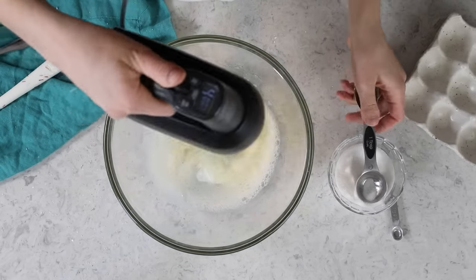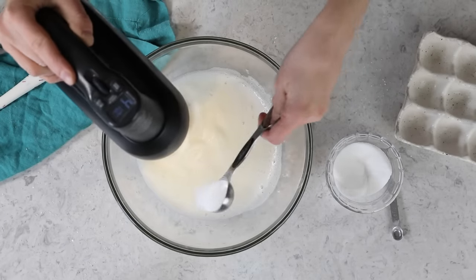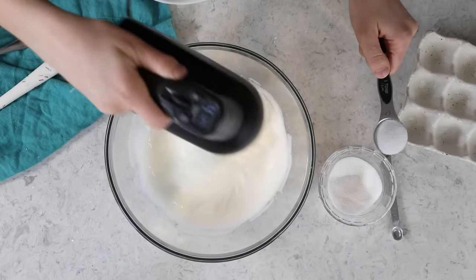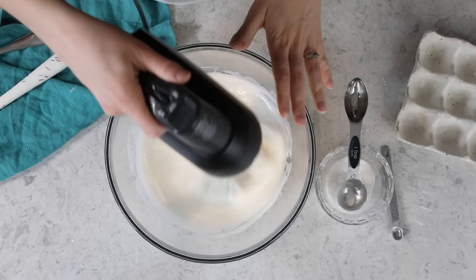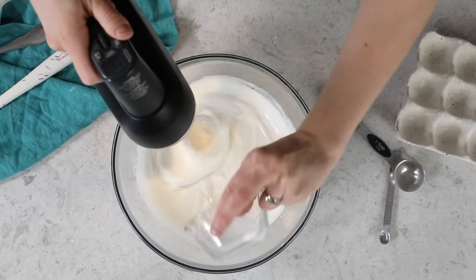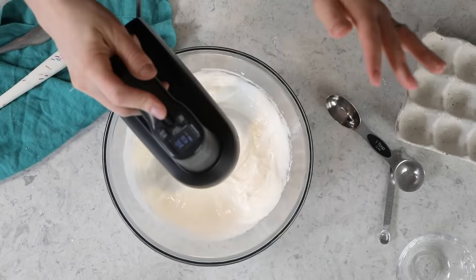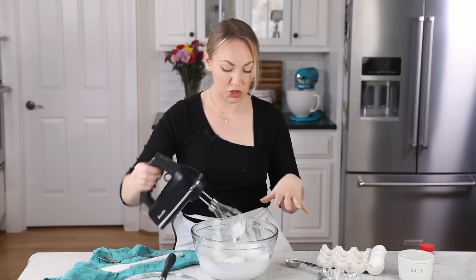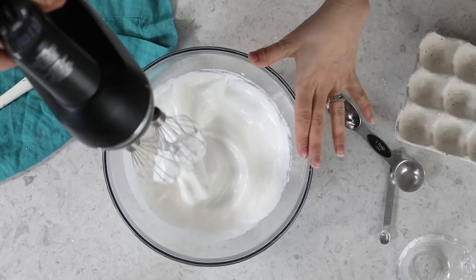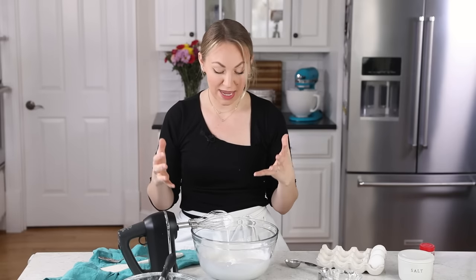After each tablespoon, I'm going to beat the mixture for 30 to 40 seconds before I add the next tablespoon. My mixer has a timer on it, which is super helpful. As you whip your egg whites, you're going to notice a lot more foam, and eventually they will become opaque and white, and ultimately we're going to get to stiff peaks. By the time you've added the last of your sugar, you will likely have noticed a lot of thickening happening. You won't have stiff peaks yet, but we're getting there, and the mixture is totally opaque now.